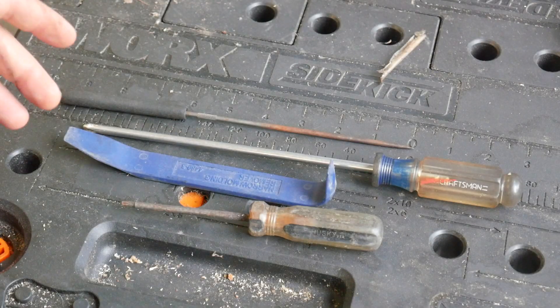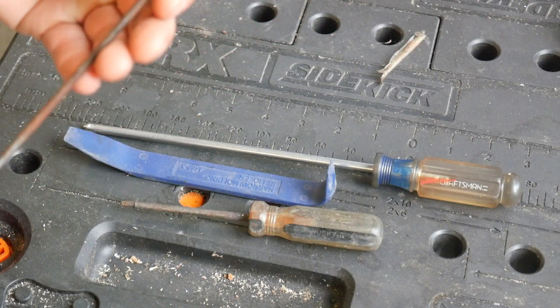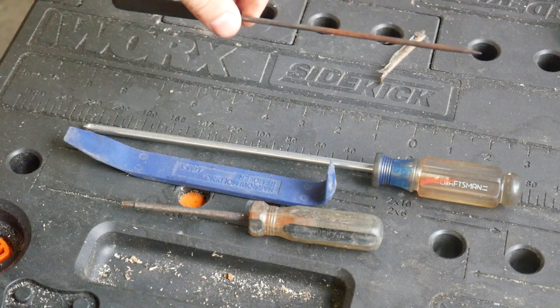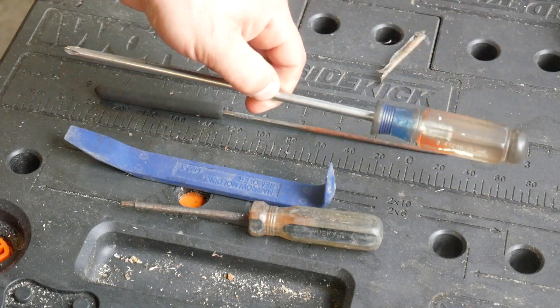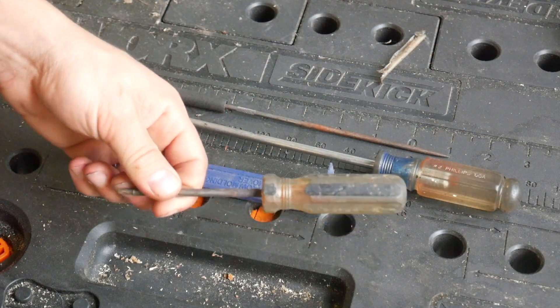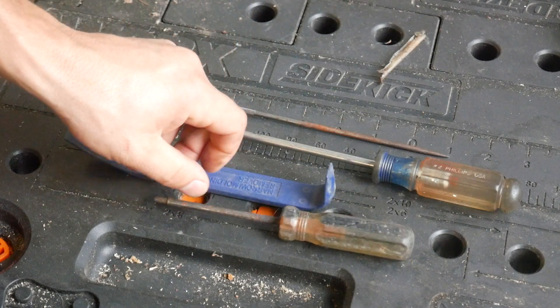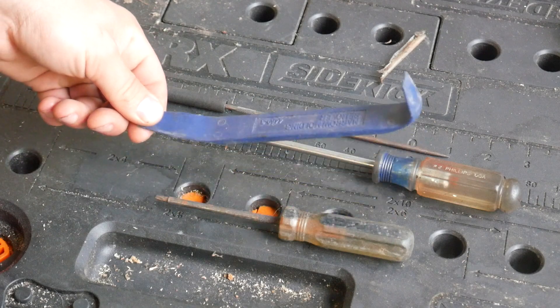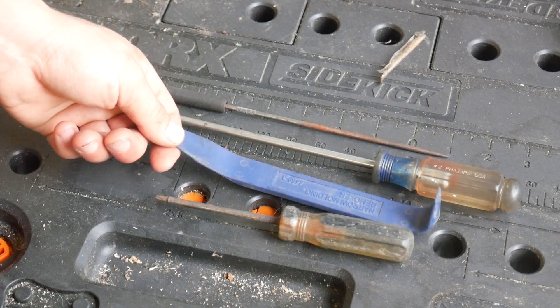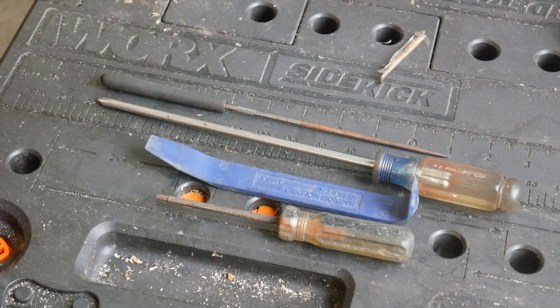To get the door panel off you need a few tools: a pick or sharp object to pull some clip covers and screw covers off, a Phillips screwdriver — preferably a number two — a T20 driver, and a panel removal tool for popping the actual door panel off of the door.